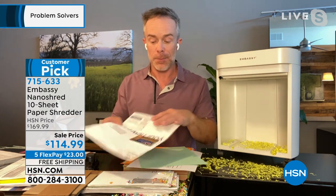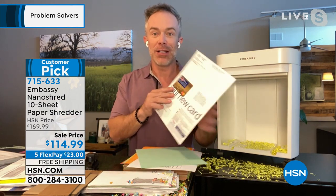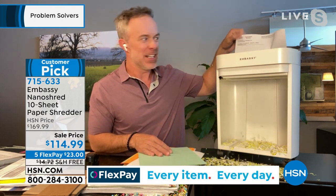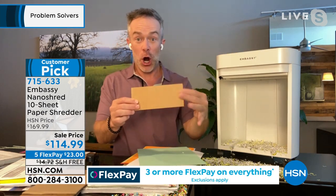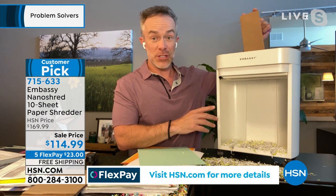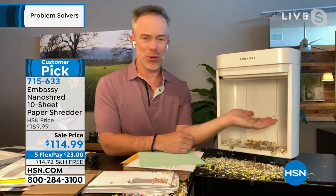I've been doing some purging — credit card offers, convenient. It can even go through the credit card. I've had this credit card in my house since 2007. Look at that — even the plastic, even the cardboard. This is another exciting thing: it's a customer pick, it's nano cut, it's Embassy. We don't always get to offer free shipping, so take advantage of it. Recycle the cardboard, don't recycle your identity.